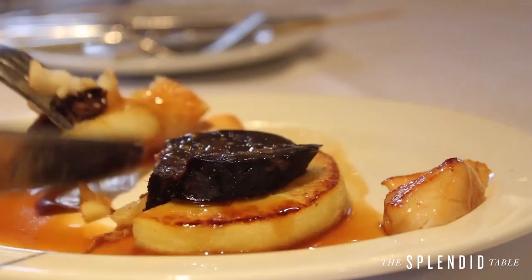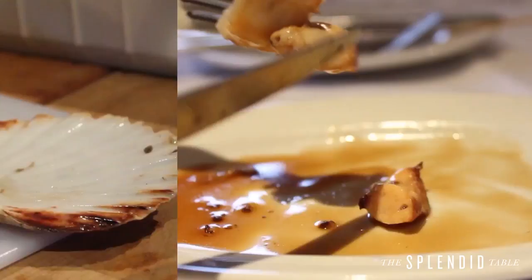Dry scallops haven't been treated in that way. They are a little bit sweeter and fresher tasting — much more preferable.